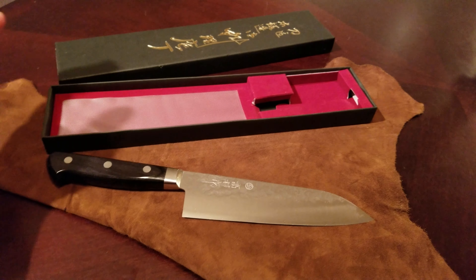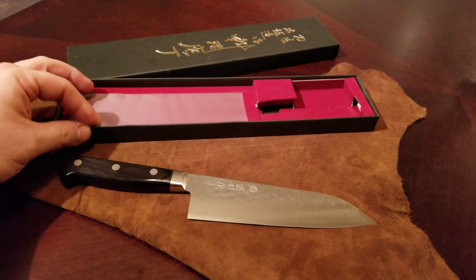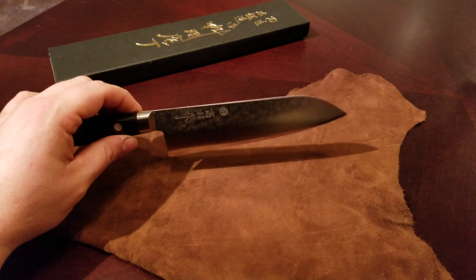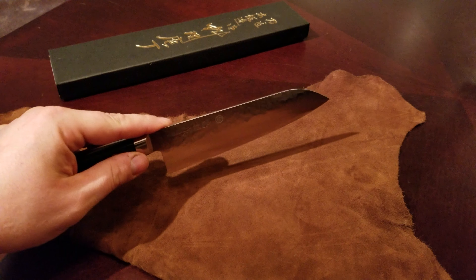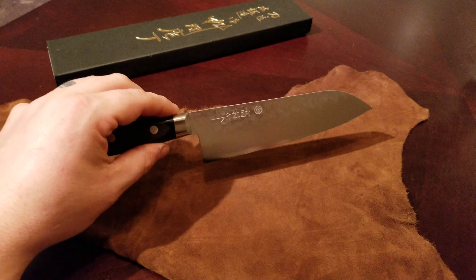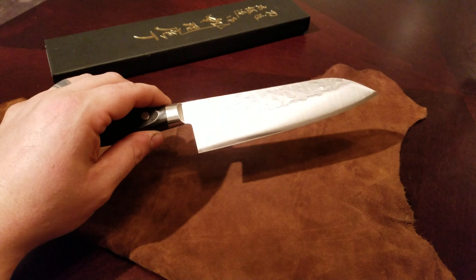I've used it a few times — I didn't want to get it too dirty because it's just so pretty, so I haven't used it a ton. But I've used it a good bit. And it's got a good weight and it cuts so smooth. Slicing and dicing is just like butter.